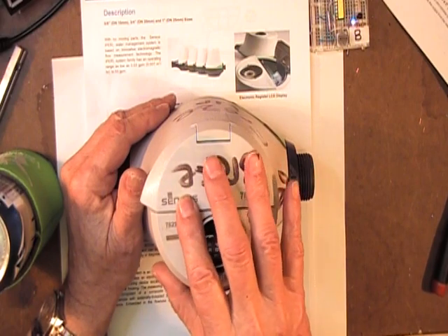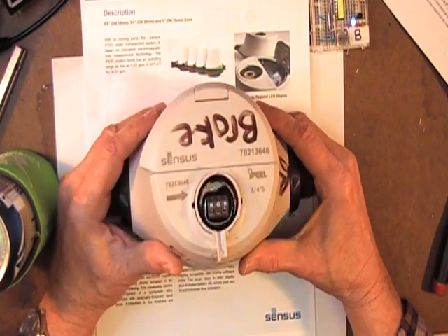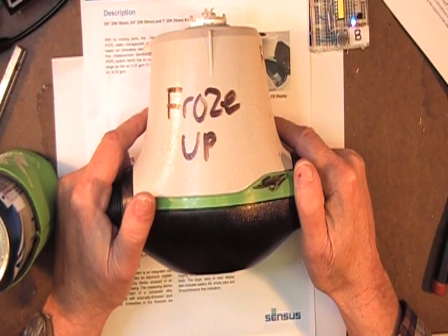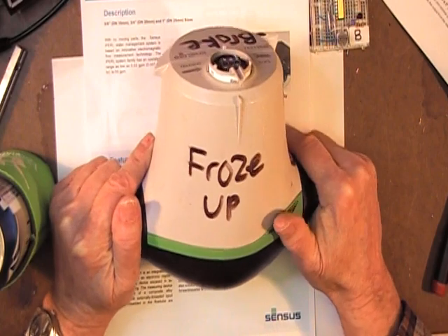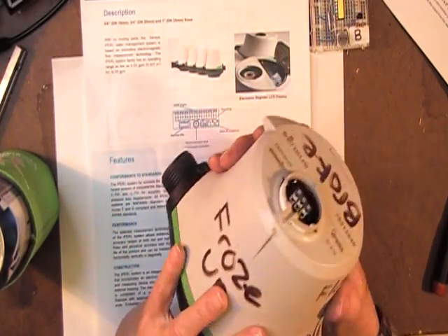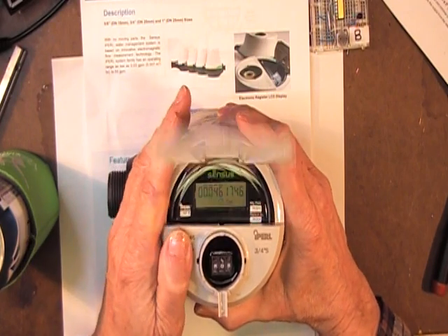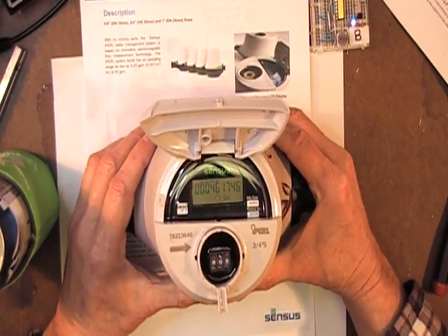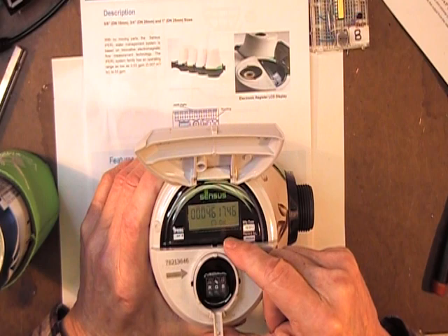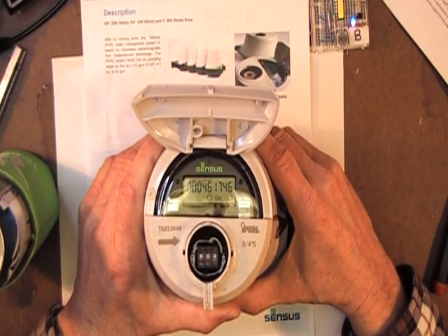But one thing Sensus Corporation, nor any other corporation, has been able to do is figure out how to handle freezing up of water inside the meter. This meter was taken from a house — it's about a month old — in central Pennsylvania, the northern part of it. And it has totalized 4,571 gallons.